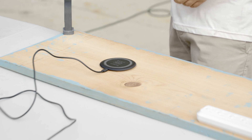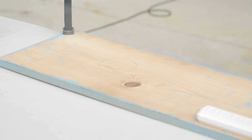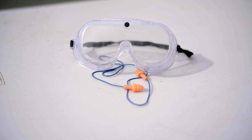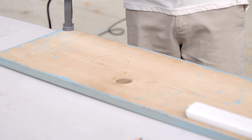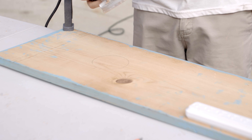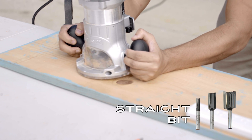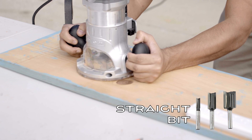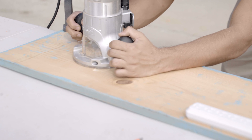The best way to carve out the pocket is with a router. You don't need a CNC — this is not hard to do by hand. Make sure you use eye and ear protection, as the router produces a ton of dust and chips and is quite loud. For best results, only remove a small amount of material at a time.